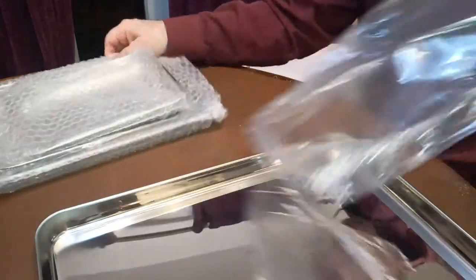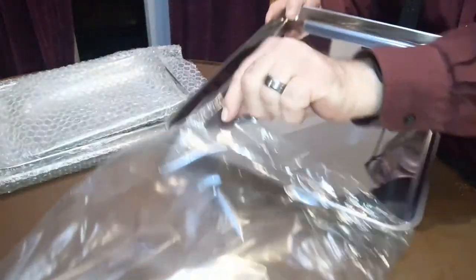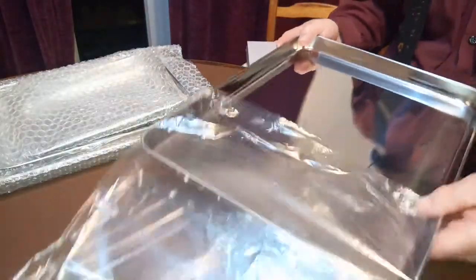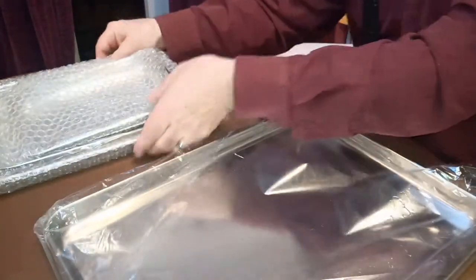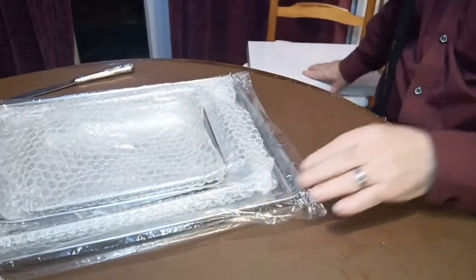They're just heavy enough but not too heavy. And I think I'm going to keep them in their plastic wrappers for the time being — obviously I won't keep them in the plastic wrappers forever. So that's a nicely thought out shipping packaging.